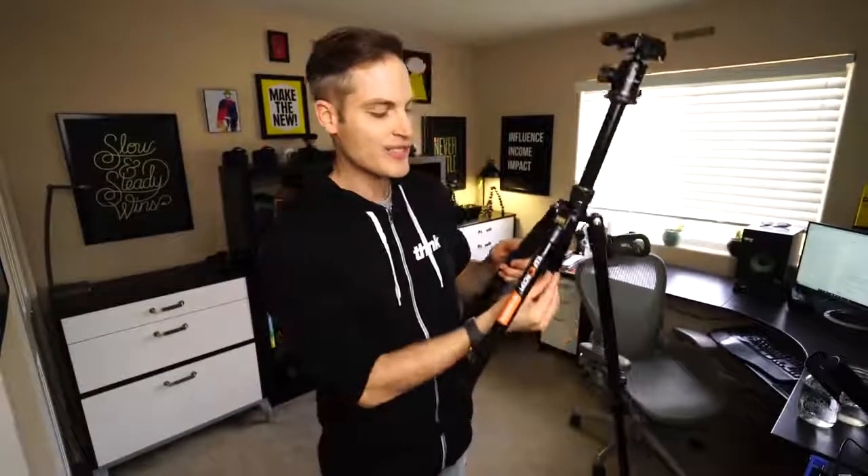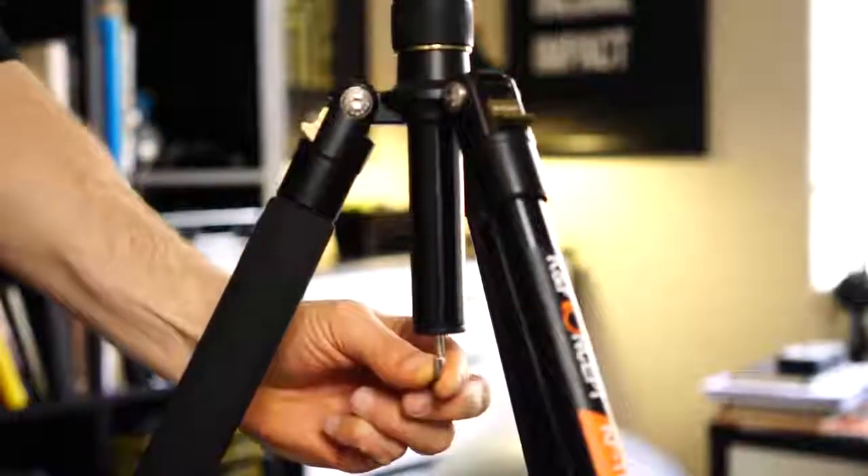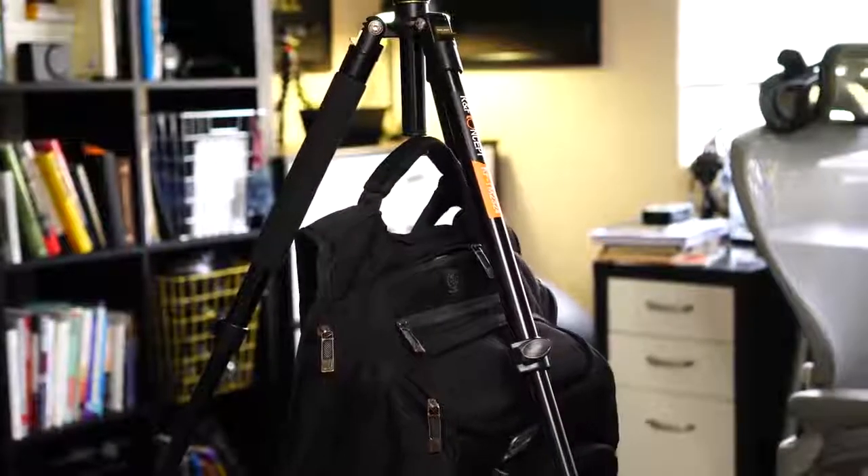That's just an overview of the basics, but really it's the little details that make all the difference when you shoot a lot. The first feature is this hook. The reason this is great is because this is such a light tripod — you can hang your gear bag or a sandbag, anything else, if you really want to make sure that your camera is safe. Not all tripods include that, so it's a nice attention to detail.